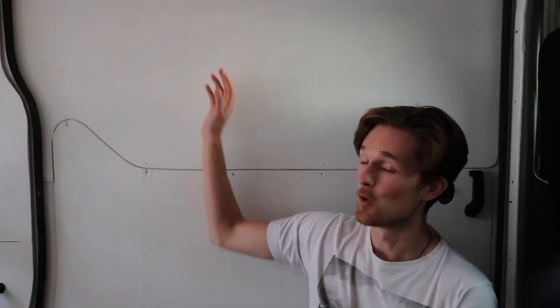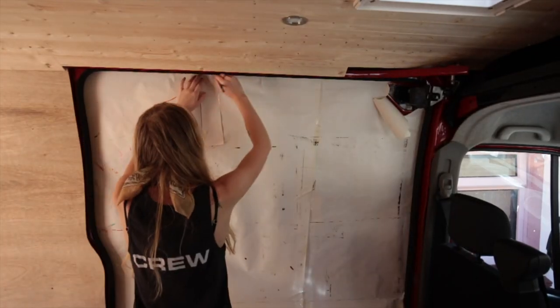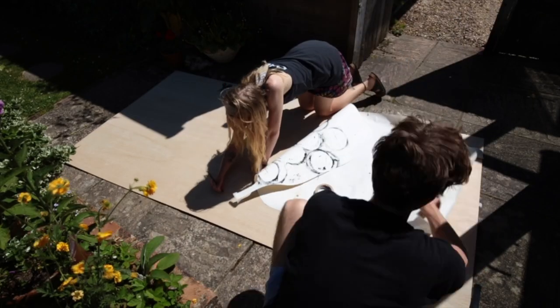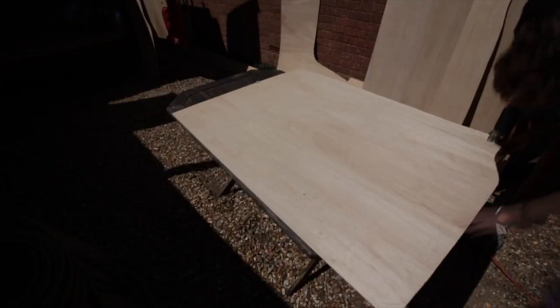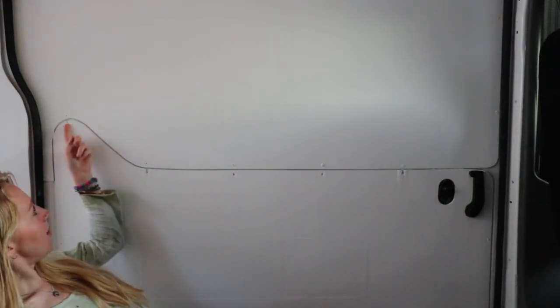For the upper half, all we had to do was take some paper, tuck it underneath the rubber seal all the way around, and mark around it with a pencil — the same approach as the back doors. We then took the paper off, cut around the line, placed it down onto a fresh sheet of ply, and drew another line around that just to be safe. We used a jigsaw to cut the ply. It didn't quite fit at first because of a curve at the top, so we kept trimming it until eventually it was perfect.